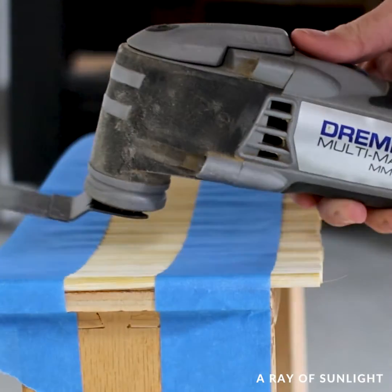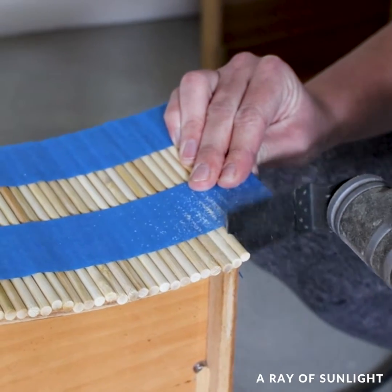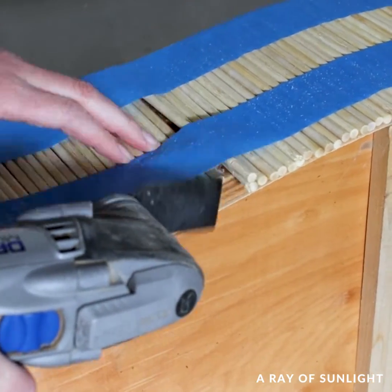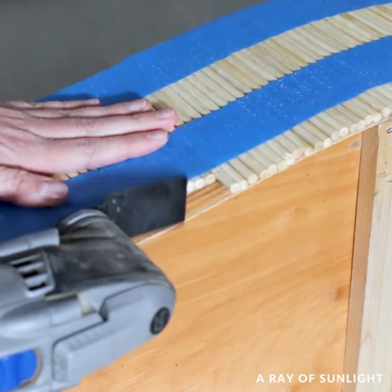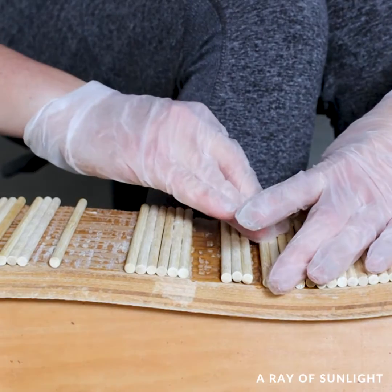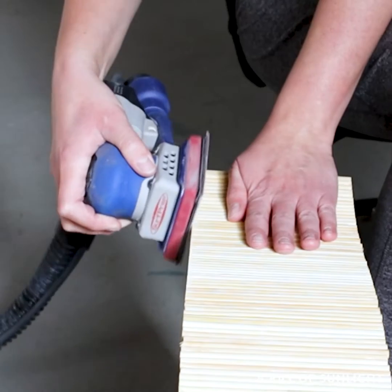The next day I had to cut the dowels on one of the drawers because I didn't cut those to the right size. That whole thing didn't work very well and a lot of the dowels came off, so I had to glue them back on. Then I sanded the edges of the dowels to make them all flush with the drawer and make them look nice.